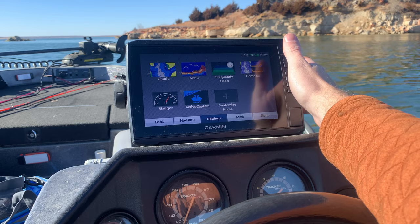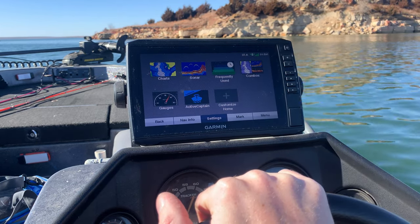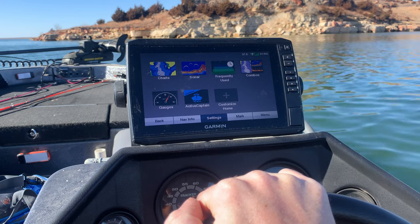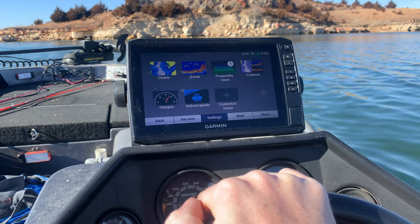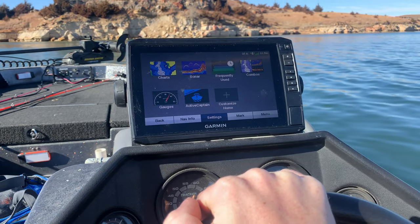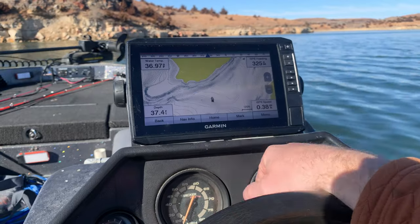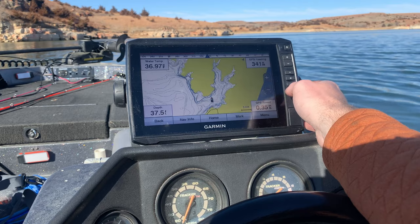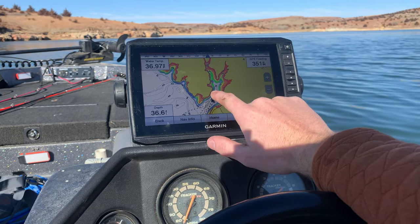We got our Garmin unit hooked up here at the dash, and we're going to go through just some of the settings. The first thing with the Ecomap series is you get the maps for pretty much all the lakes in the U.S. with the unit, versus the Striker series where it doesn't come with that. If we click fishing under charts, it's going to pull up a contour map of the lake. This unit is touchscreen and it gives us different color shadings based upon different depths on the lake.